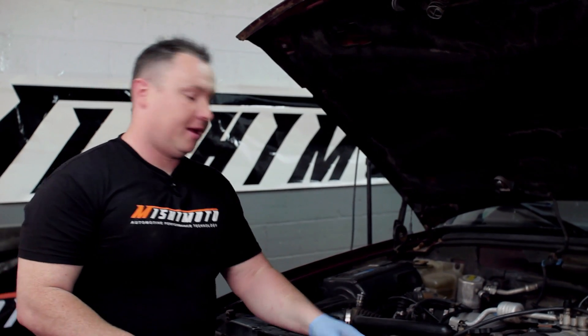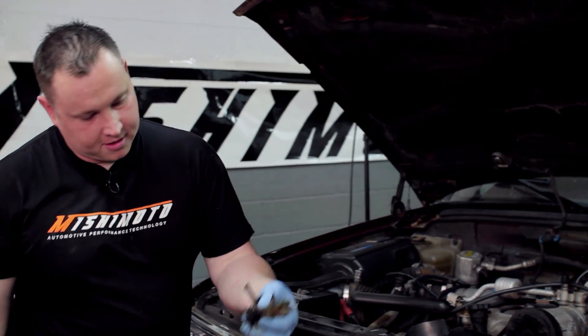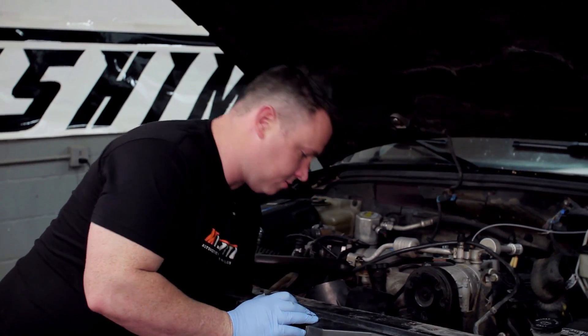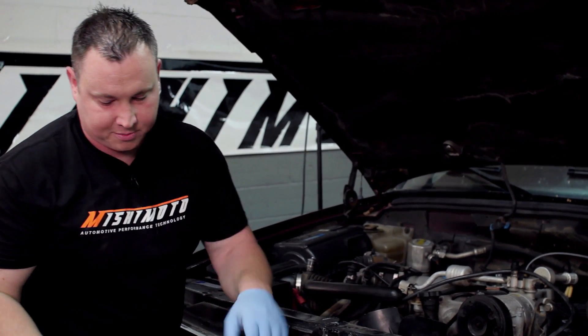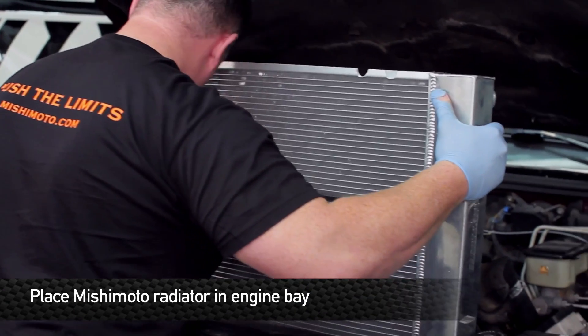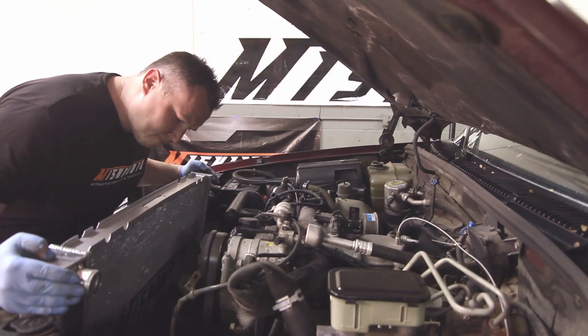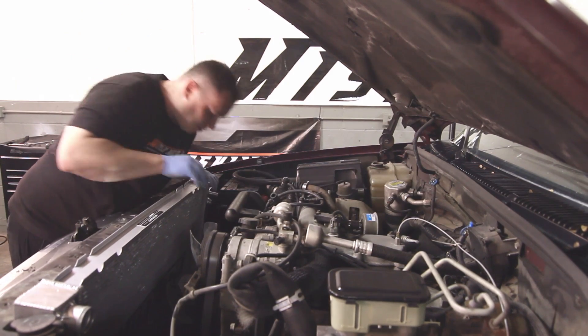Before you install your Mishimoto radiator, make sure that you collect any of the debris that's collected in the bottom, like all these leaves and stuff — that's just going to inhibit the cooling of the radiator. Any random items that were left in the vehicle and appeared in the lower rad support over the years.